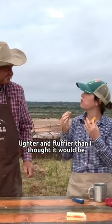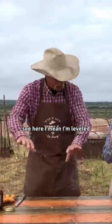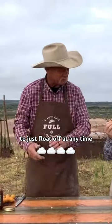Kind of like lighter and fluffier than I thought it would be. That's what I'm all about is light and fluffy. I'm liable to just float off at any time. It's my way.